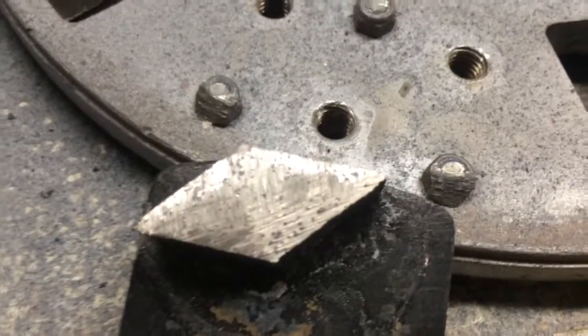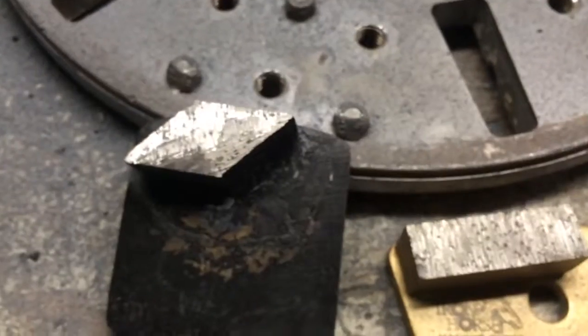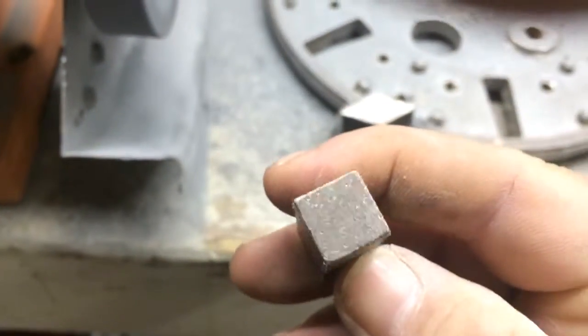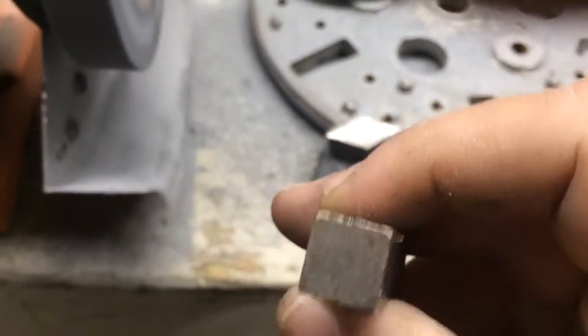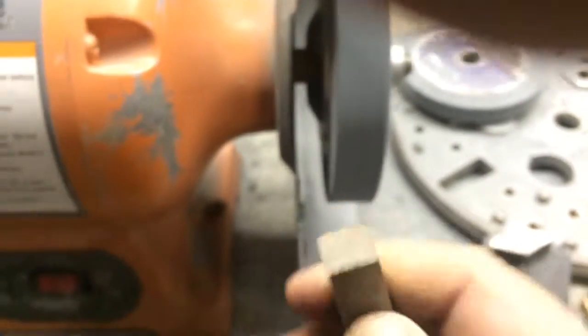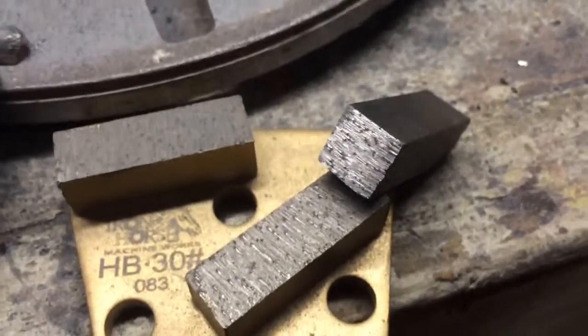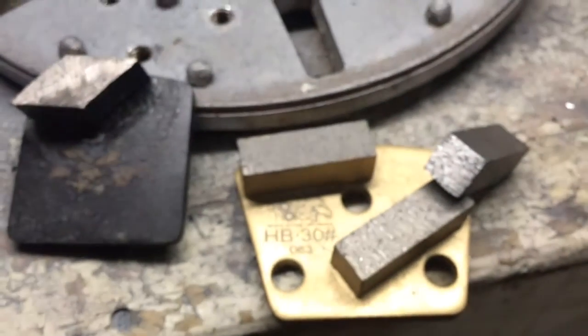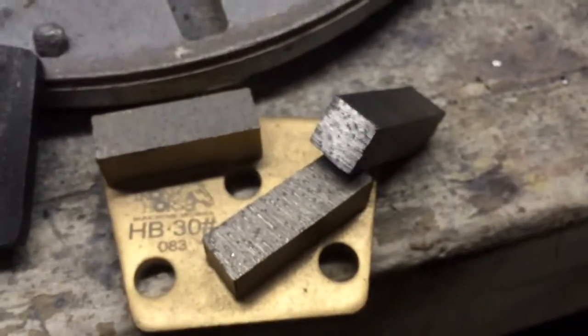You can see the diamonds in there. It's pretty well dressed now, ready to cut. Let me run this new segment — this is brand new right out of a century machine. I'll go ahead and dress the end of this really quick. That's a hard bond so it's going to take a little bit to get it open, but you can see the diamonds in the end of it now. That's all we do — we just run them on a big carborundum wheel, not this one for production, but that's how you can open your tools. Put one of those in your trailer and if you get a hard floor, you can redress your tools every couple hundred feet or so and get done a lot faster. Thanks.